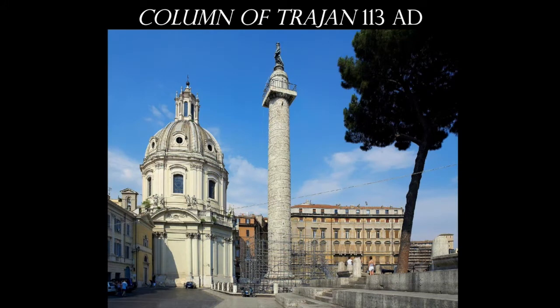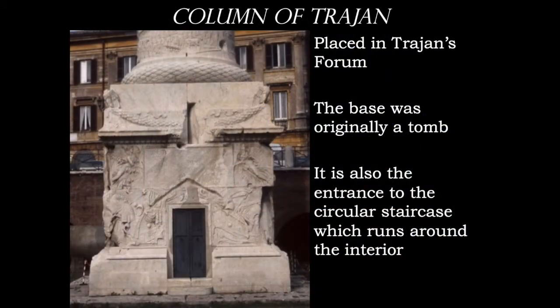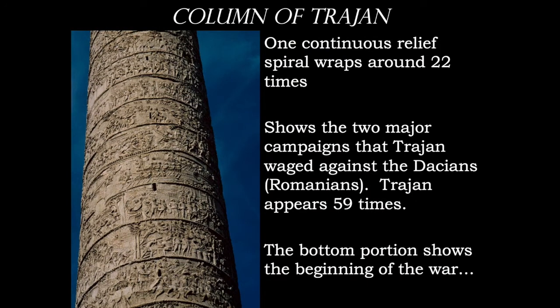Here we have the Column of Trajan, which is a really awesome work. It is in Trajan's Forum, and the square base would have been a tomb. This illustrates the idea that ancient Roman streets are far below the level of current contemporary streets — that's why this looks like it's been buried and then resurrected. There is a circular staircase on the inside, but what's more important is the wonderful relief sculpture wrapped around the outside, talking about the two major campaigns that Trajan waged against the Dacian Empire.